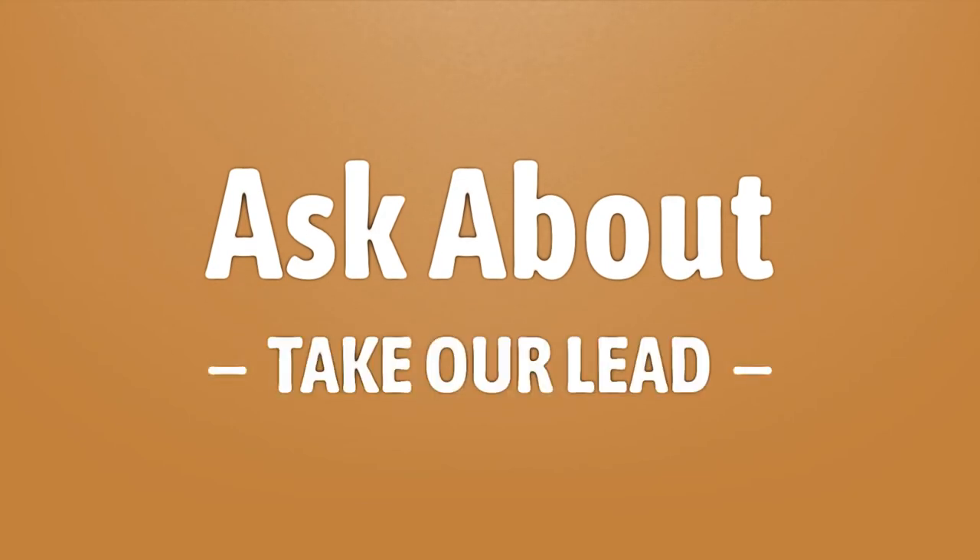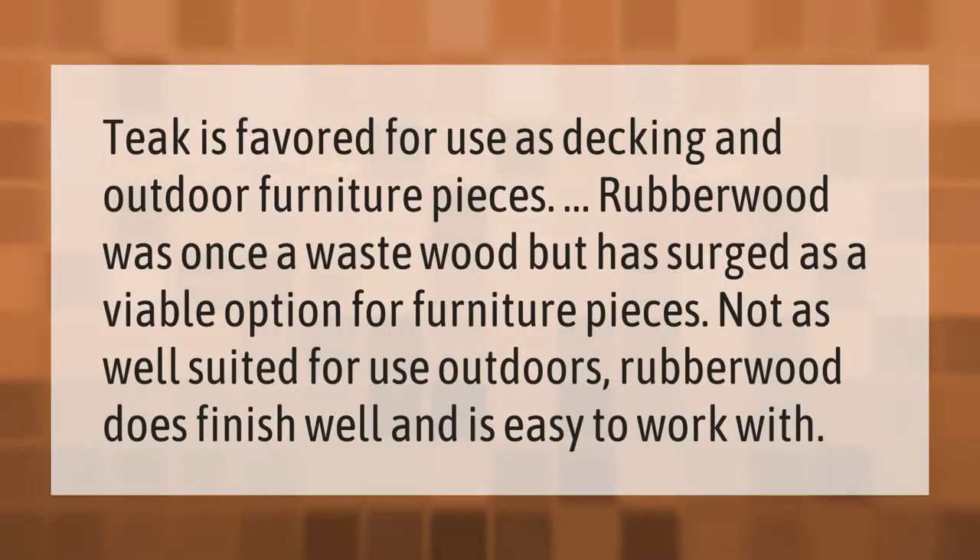Take our lead — let's help you make your mark. Our goal is your satisfaction; let us show you the way. Teak is favored for use as decking and outdoor furniture pieces. Rubberwood was once a waste wood but has emerged as a viable option for furniture pieces, though it is not as well suited for use outdoors. Rubberwood does finish well and is easy to work with.